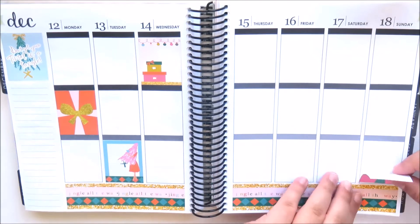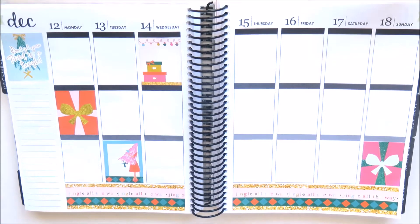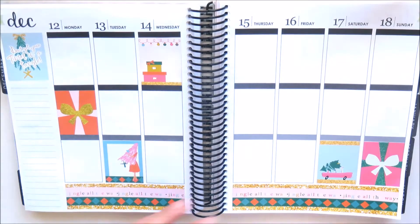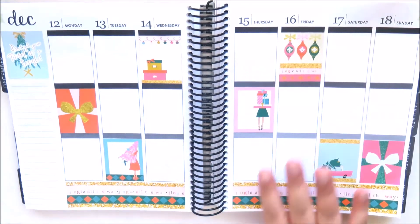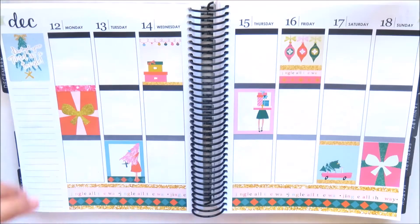The first thing that I'm doing here is placing the full boxes on each day. I just place them in a different spot each day and try to balance the spread out on both sides. I do like to keep the full boxes on the weekend in the same box so I can layer the weekend banner across them.